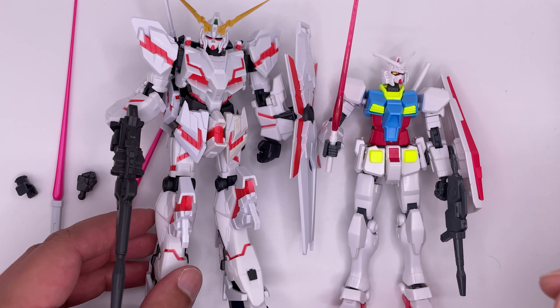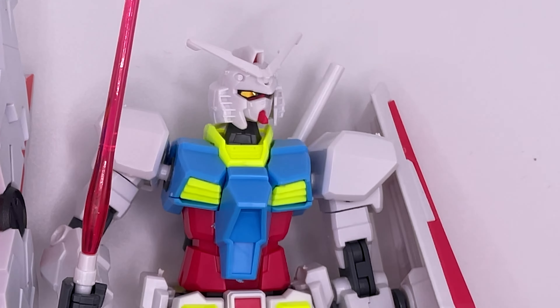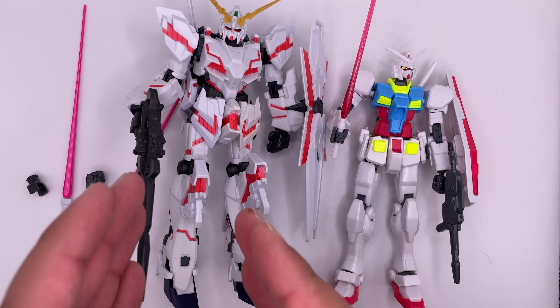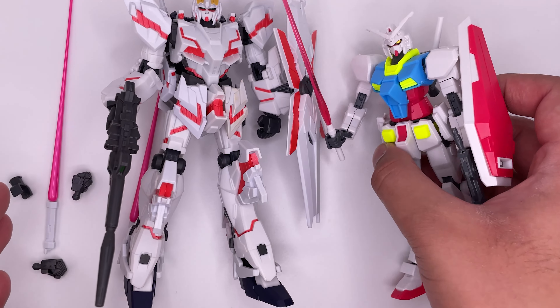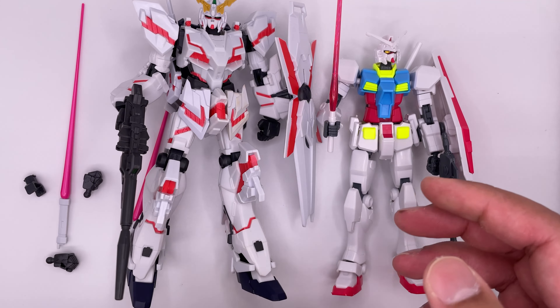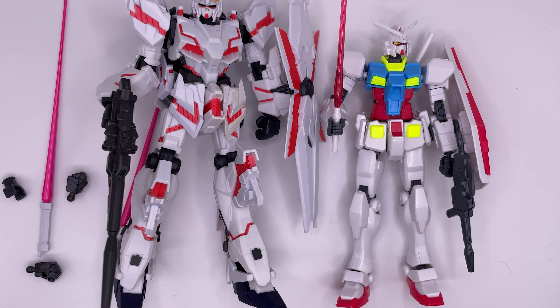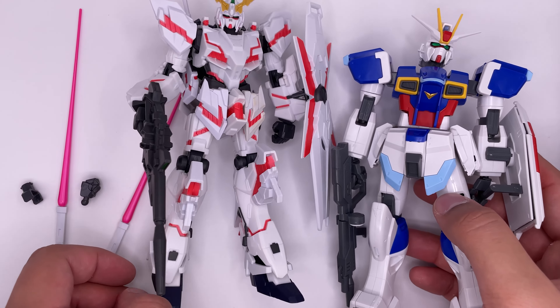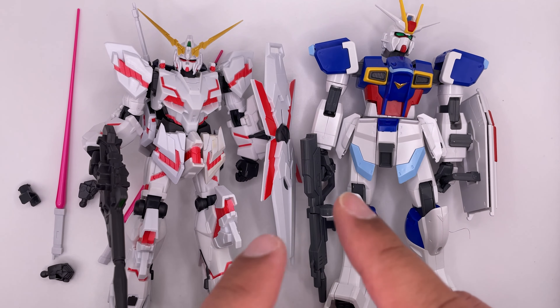Here it is next to a high-grade kit — I forget which one. Obviously the figure is much bigger than the model kit, and it is also a much more solid figure compared to your average model kit. But the model kits do have a bigger range of articulation, and I still prefer model kits over the figures. Here it is next to a no-grade 1/100 scale, and as you can see it is smaller than it.